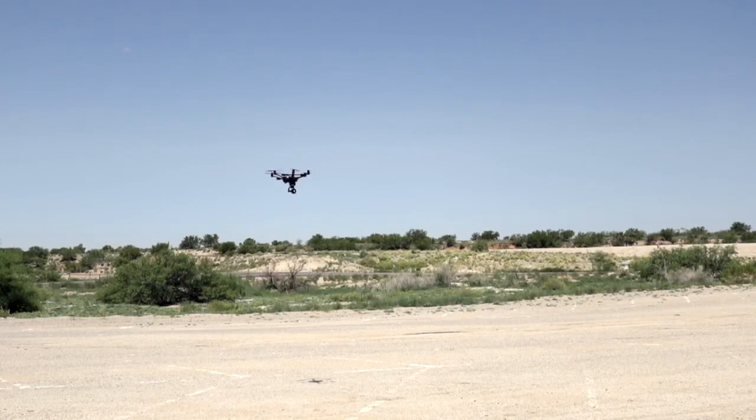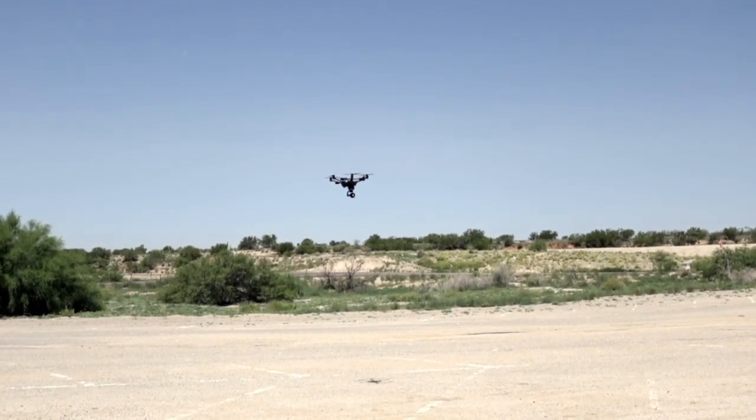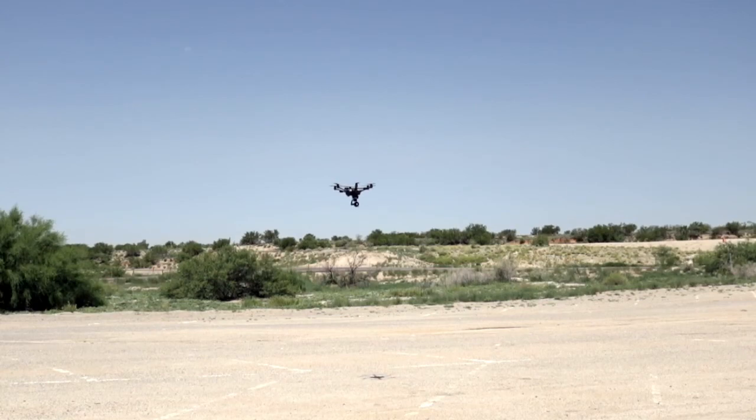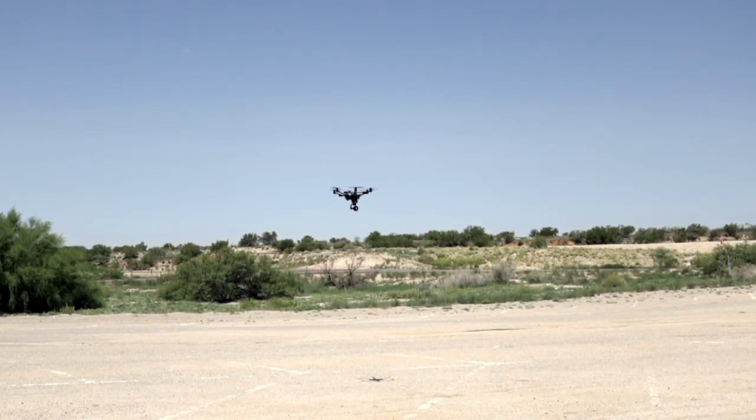The whole purpose of having a GPS is kind of cool. Sorry if it's a little blurry — can't manage focus and operate the drone at the same time, but you kind of get the point.